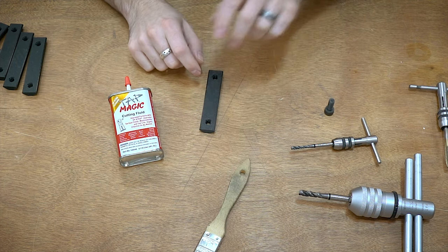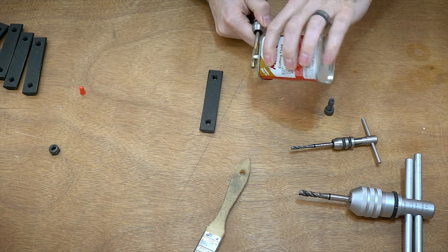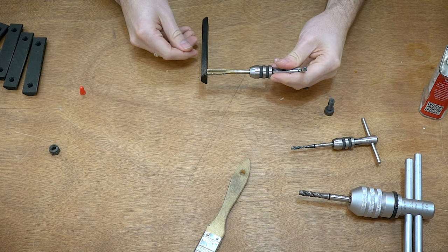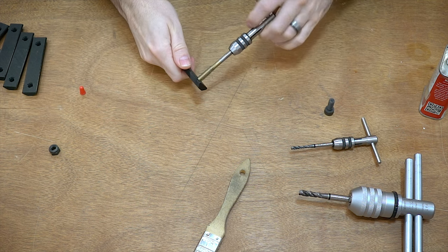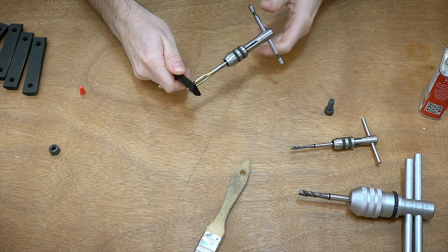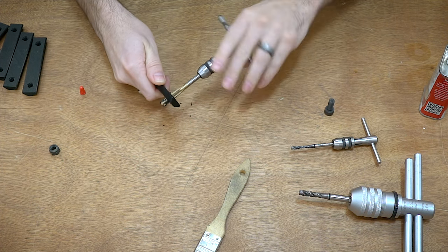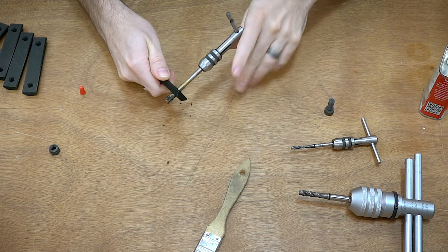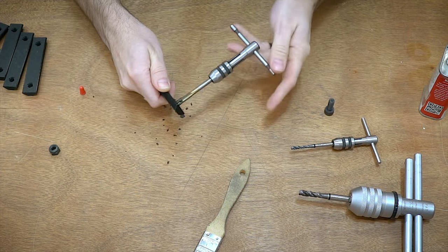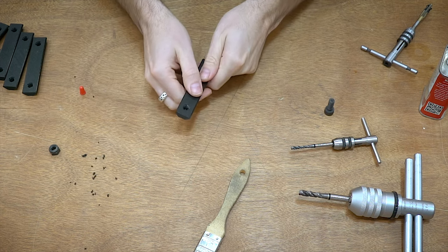So I'm just going to tap a thread in here real quick. I'll put some cutting fluid on the actual threads, then start it. The first thing I do is check alignment in one direction — that looks lined up — then check in the other direction — that looks lined up too. Then go nice and easy, making sure you're not putting too much pressure or forcing it. And it's pretty much as simple as that. There we go, nice beautiful threads. Go a little bit further and then come straight back out. The first couple threads are critical — clean that off and now we have a nice thread.